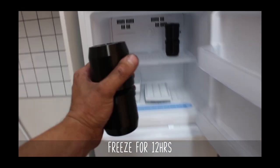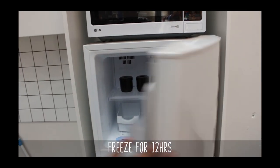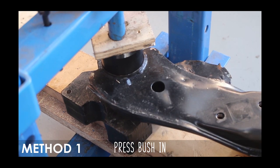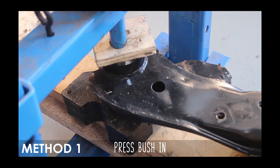Now toss your subframe risers into the freezer for 12 hours. That makes them smaller so it's easier to press them in. The first method to actually push the bushings in is to use a press. Line up the bushings so it's as flat as possible and then simply press them in.